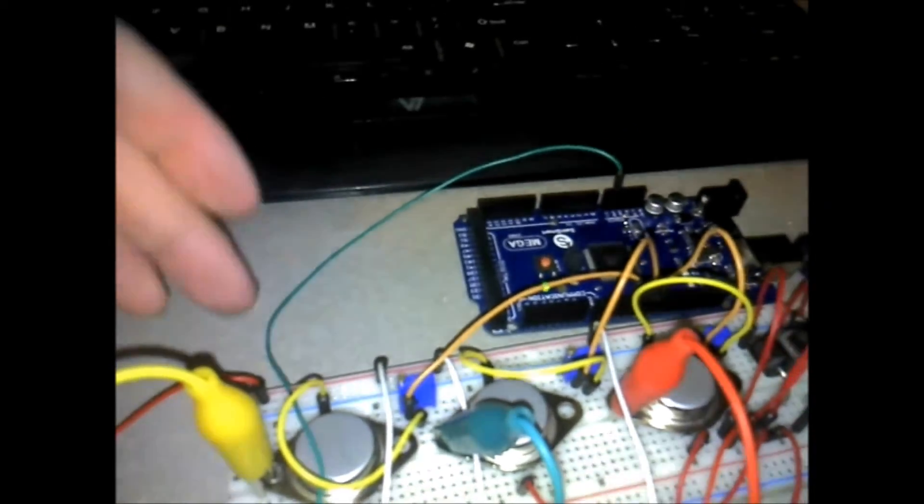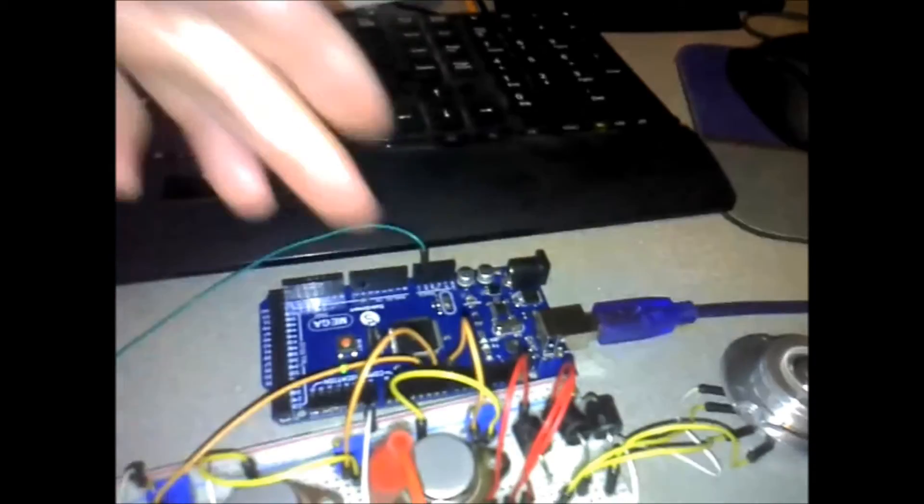I've got it connected into 5 volts. Here's my ground rail. I'm using the collector as positive, so the 5 volts comes into the collector and is pulsed every two milliseconds off pins 5, 6, and 7. Ground to the Arduino is tied into system ground.